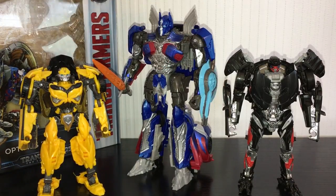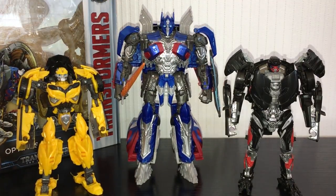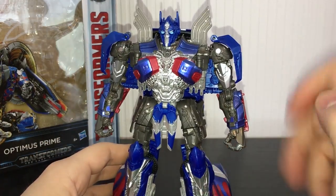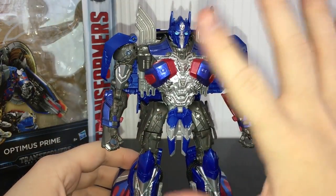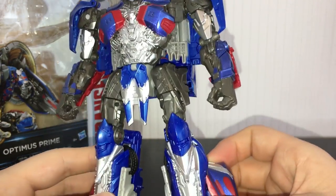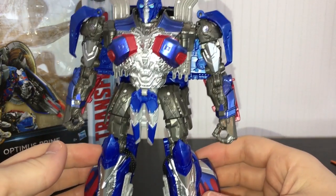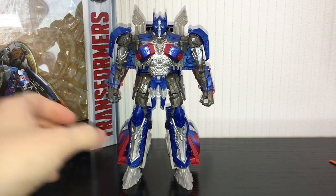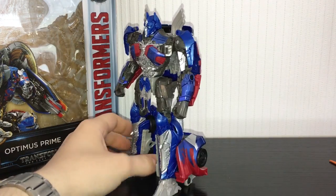He is everything you could want out of a Voyager figure - very solid, I do recommend him. The only thing this guy is really lacking is a couple more paint apps in robot mode. He's got a lot of this horrible gunmetal grey plastic and he's got painted silver on the chest but that's really all that's going on. A little bit more red, a little bit more blue could have been used. I think overall he's very well moulded, he just needs a bit of a different paint job. If you've been waiting for a decent figure of the Knight style Optimus from Age of Extinction or The Last Knight, now is the time. He's a lot of fun to transform once you figure out how to do it and he pegs together really nicely.